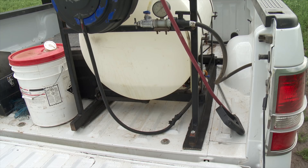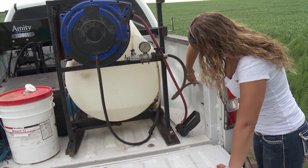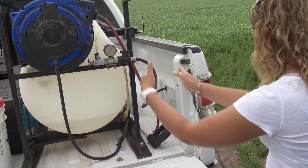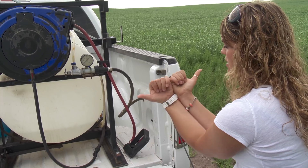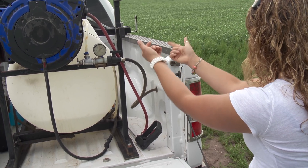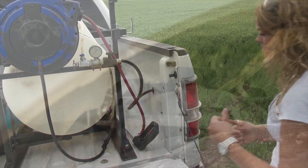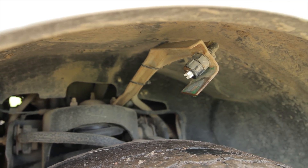It goes through the body and underneath, then follows the two body rails all the way up, and tees off at the same spot for each tire. So it goes all the way to the front, tees off, comes back and tees off. The truck is equipped with four nozzles in total — one for each tire.